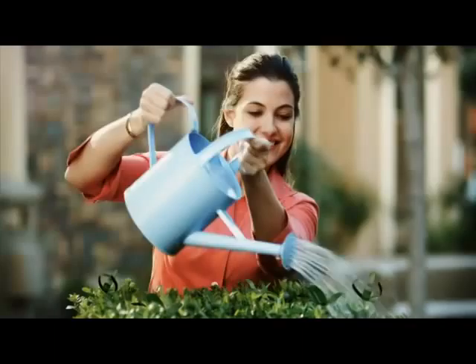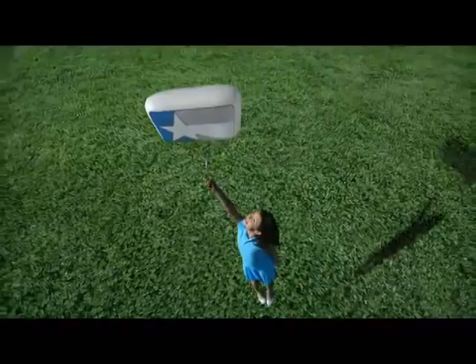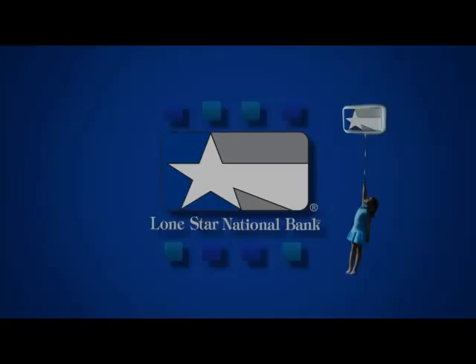At Lone Star National Bank, we like being close to our customers. We like seeing their communities grow because our customers are our neighbors. When you bank with us, you get local decisions from a bank that is truly close to you. We love helping our customers and neighbors achieve their dreams. Lone Star National Bank, bringing the bank to you in the Rio Grande Valley.